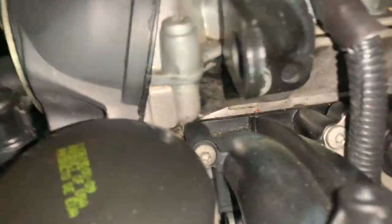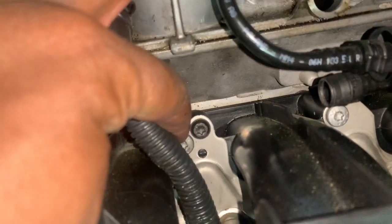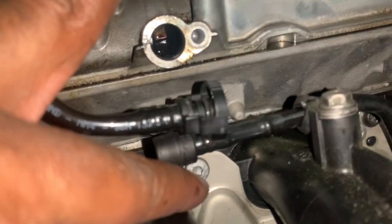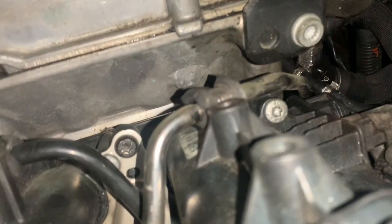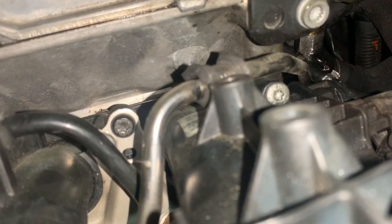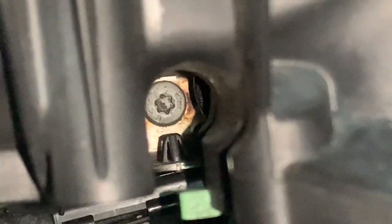At the top of the intake manifold you're going to have five torx bolts — bolts one, two, three, four, and five. Those are five T27 torx bolts to remove from the top. At the bottom, you're going to have a 10 millimeter bolt. In the next channel you'll have another T27, and on the outer part you'll have another 10 millimeter bolt.